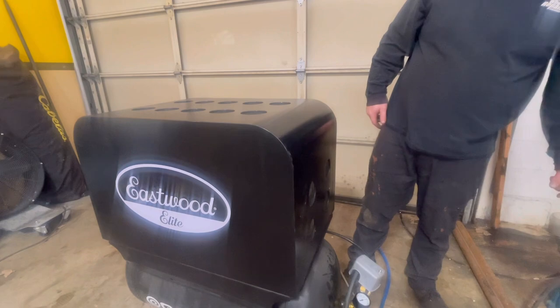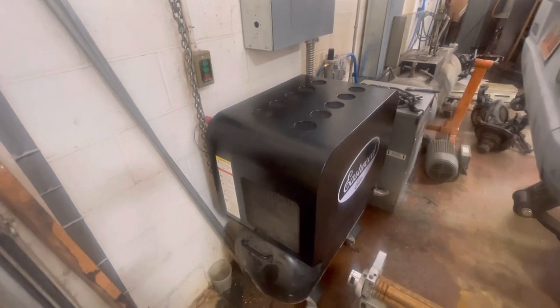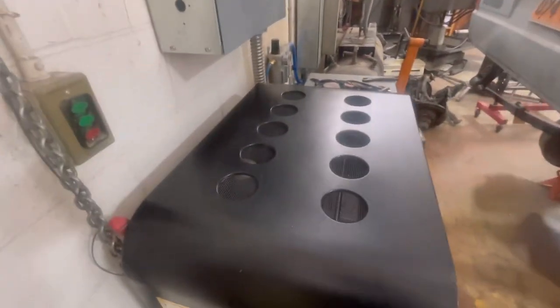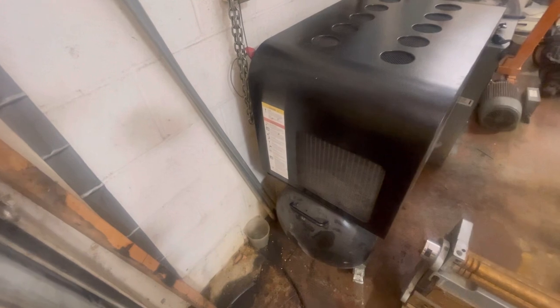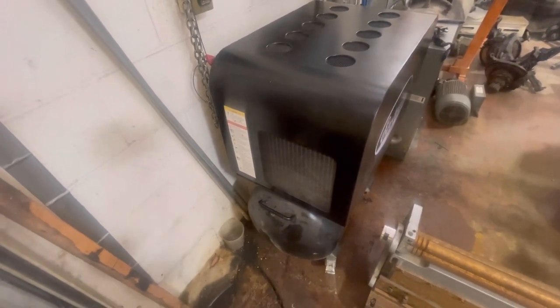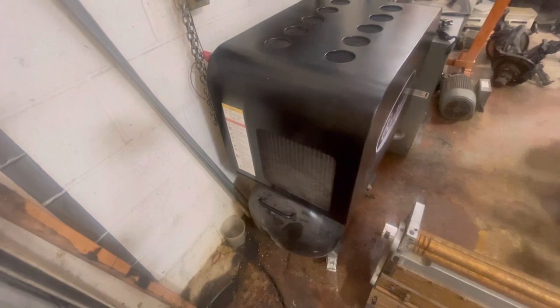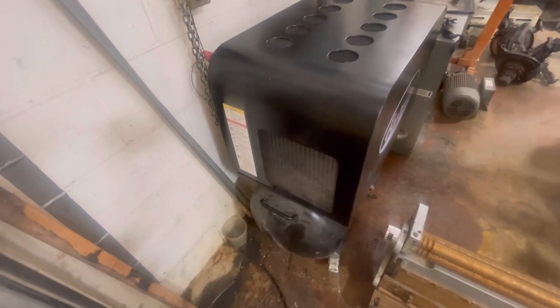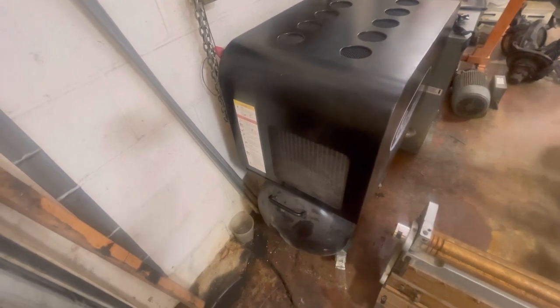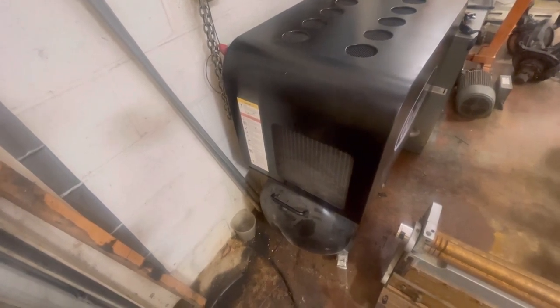Let's put her back, hook her up to the system, and see how quiet she is. This is how amazingly quiet this thing is. I am standing right next to this compressor and I can't hear much. You can have a comfortable conversation standing right next to this compressor while it is running. You can hear me through the mic right next to the compressor while it is running. In this shop space, that was really, really important because I don't have anywhere that I can put an air compressor outside.